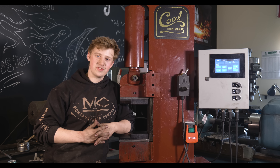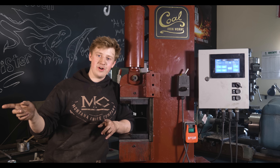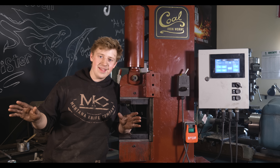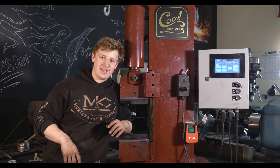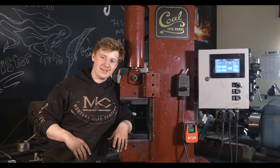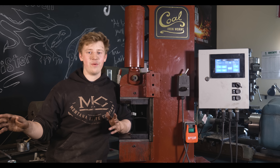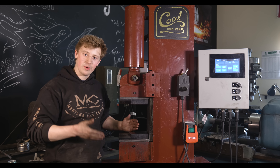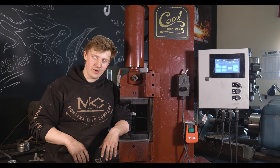And this press can move the same size chunks of steel that that hammer can. That hammer is cool — there's no doubt about it, it has cool factor level 10 — but it breaks down all the time and it's very temperamental. So as cool as that power hammer is, if you really need to get something done, having a reliable tool is very, very important.